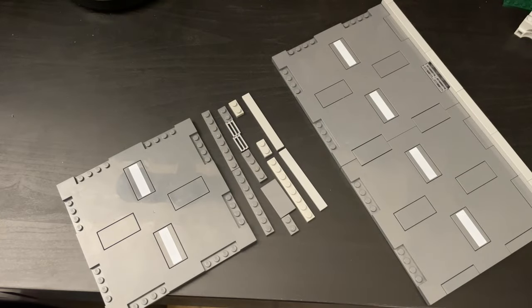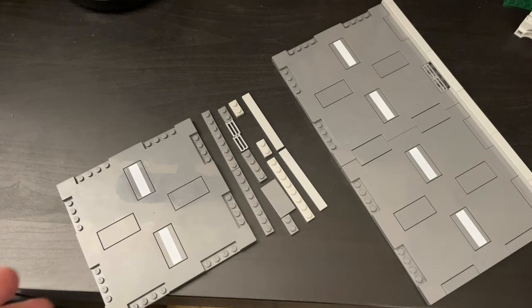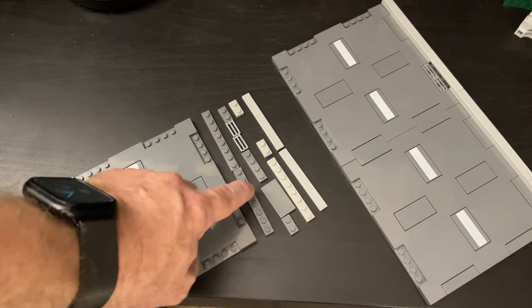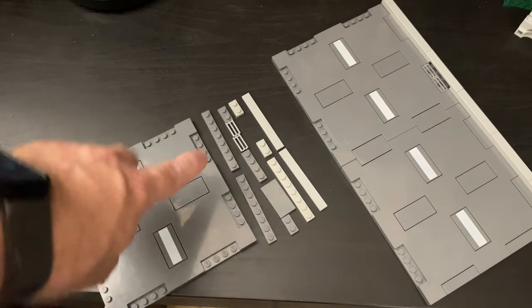Let me show you the specifics of how I create the curbs, and then I'll show you how it fits into the city. These are the key elements to build one 16x16 road section curb. It's fairly part-intensive but not too bad — a lot of these parts are fairly common and easy to come by. You probably have some in your bits box, or you can order them on BrickLink; they're not terribly expensive. You can substitute different ones — if you don't have 1x8 plates, you can use 1x4s or 1x6s or whatever you have.